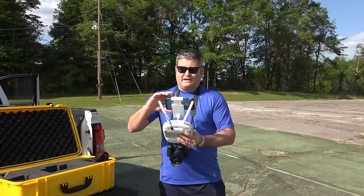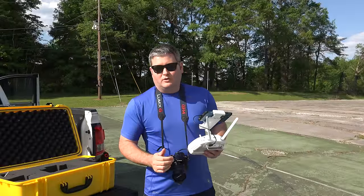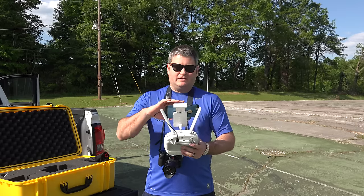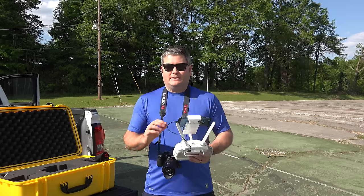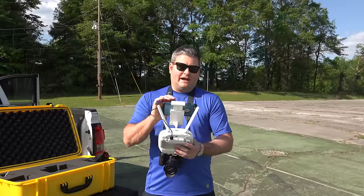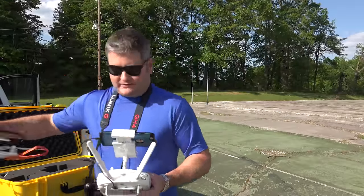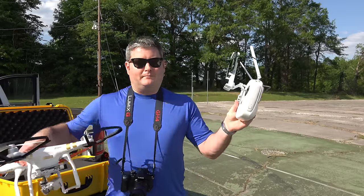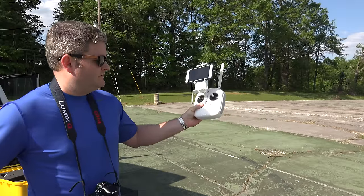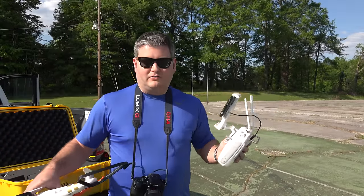This is IricsGuy here, and I'm getting ready for the first Phantom 3 Professional flight — that's the one with the 4K Ultra HD camera. You can find the case, the accessories, everything — check the link within this video's description. I've got it on 400 or below. Now what I'm going to do first is power on my controller by pushing this power button right here.